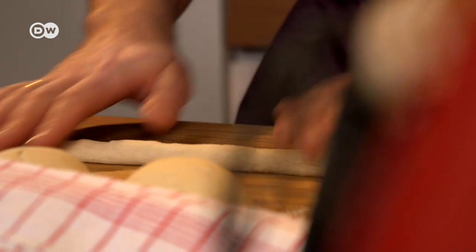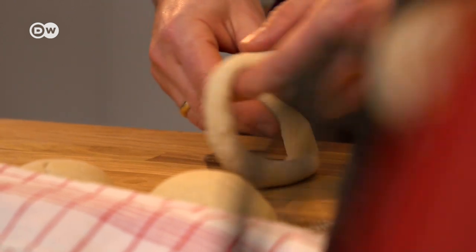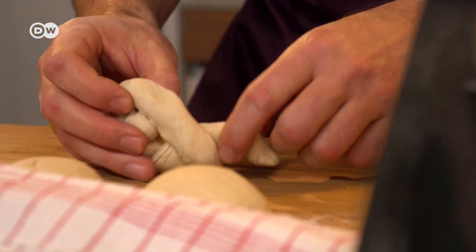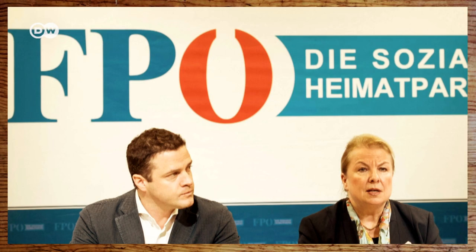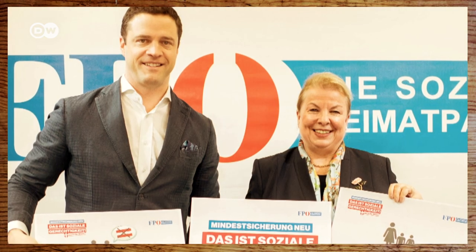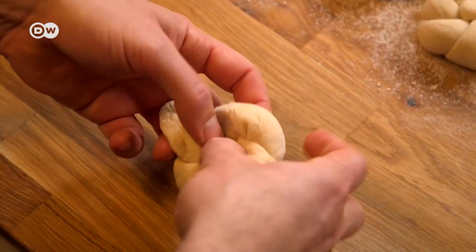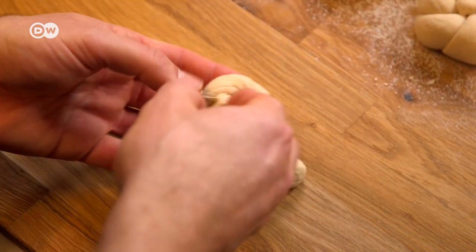Lesson number two: use a simpler method. Tie the dough in a knot — or rather, tie the knot. That's what the conservative Kurz did when he formed a coalition with the far right in Austria to become chancellor. Tuck both ends into the center, always taking from the far right, of course.